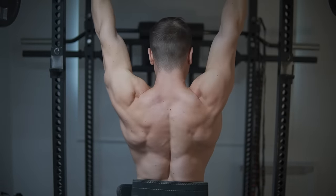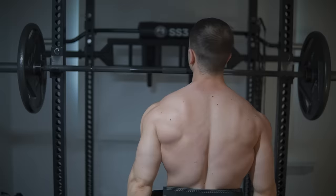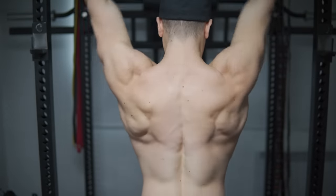To build big delts naturally, just how strong does your overhead press need to be? That's the topic of today's video. I'll be covering novice, intermediate, and advanced standards alike. Everything I'm talking about today is 100% realistic in the long term. So let's cover the beginners first.